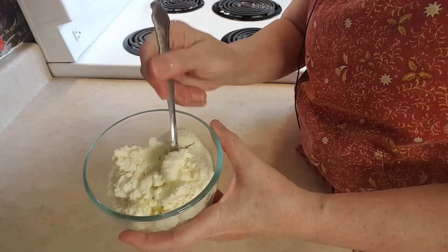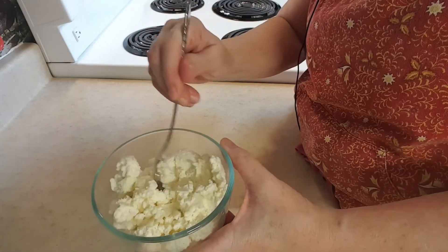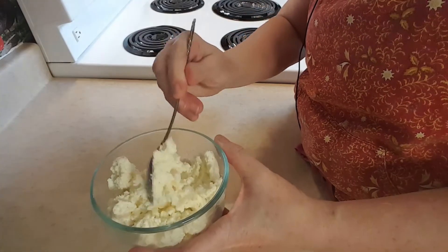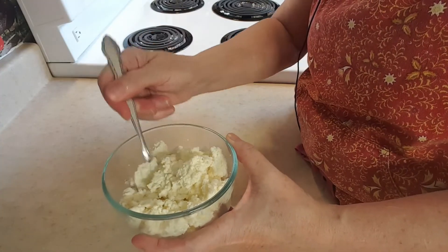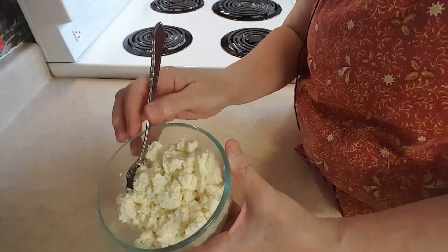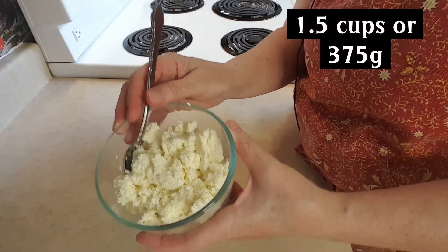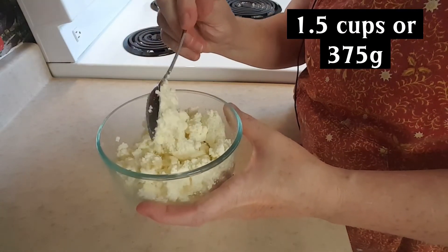So here is the ricotta. Look at that! You can put this in lasagna, you can eat it just as it is. I'm going to be using it to make some veggie burgers tomorrow night. I made half a batch this time. This made about, I would say, a cup and a half of ricotta cheese.